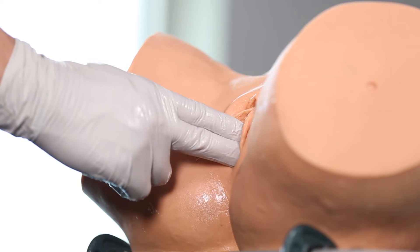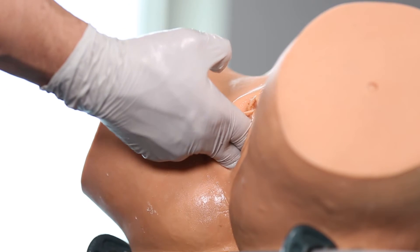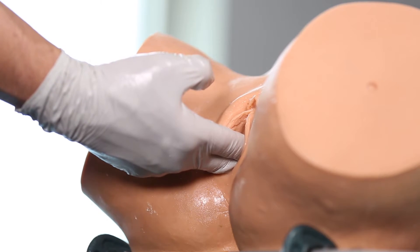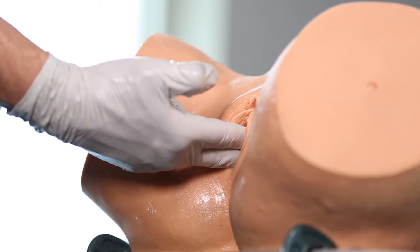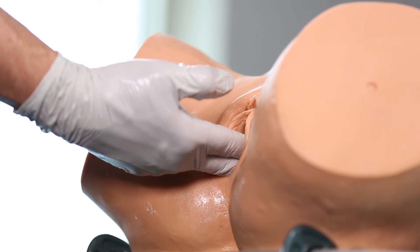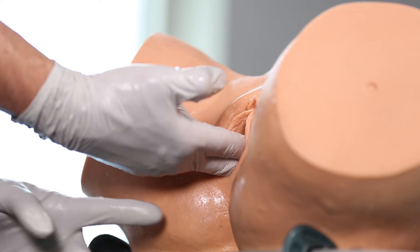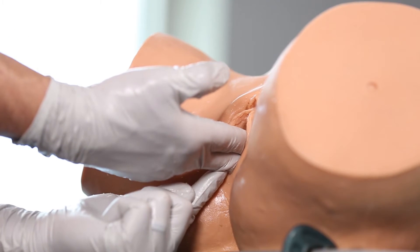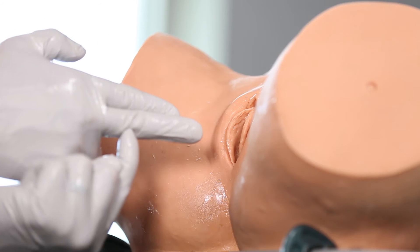Step number one is to check the position and station of the baby. In this instance, the baby is right occiput posterior at plus one station. I find the flexion point three centimeters forward of the posterior fontanelle along the sagittal suture. I rest my hand on the perineum and determine from the middle finger to that part of my hand is approximately eight centimeters.